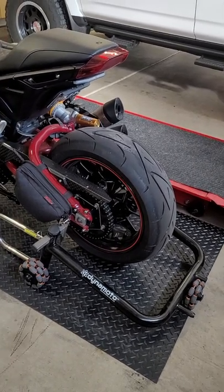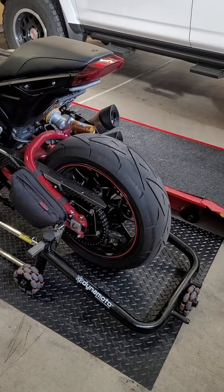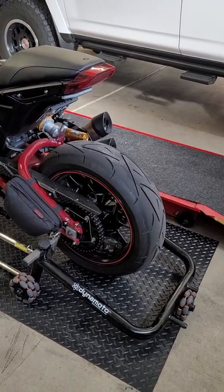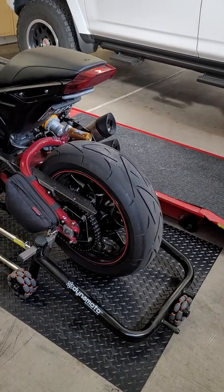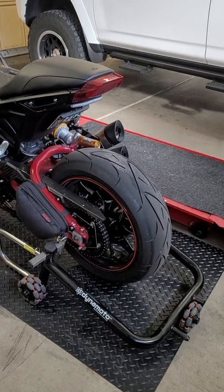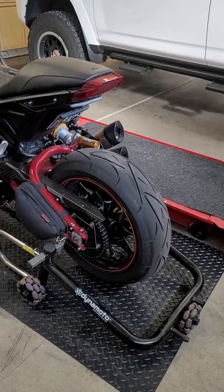If you buy these wheels new, they're somewhere around $350 to $375 per wheel. You do not have to order anything extra with them. They already have the bearings pressed into them. All of the components on your older FTR bolt up perfectly to the wheel.